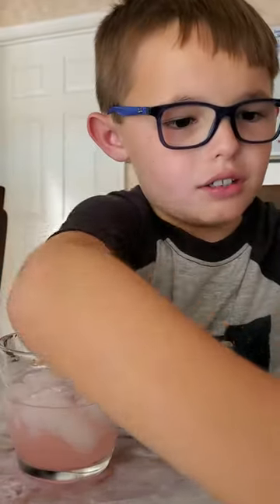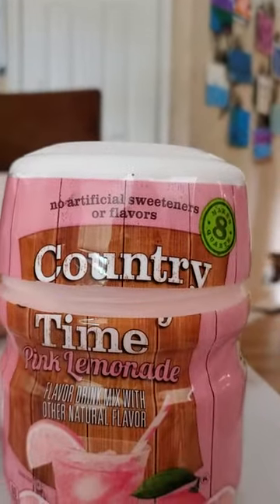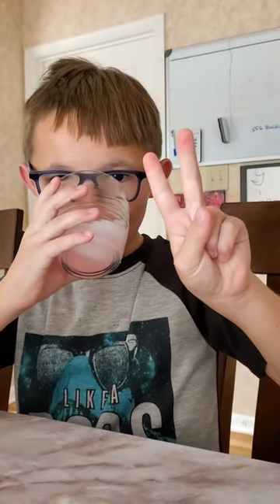So now I can see why it's called Country Time — it literally came from the country. Country Time Pink Lemonade. It's a keeper. Thumbs up, down — what? Thank you for playing. Peace.